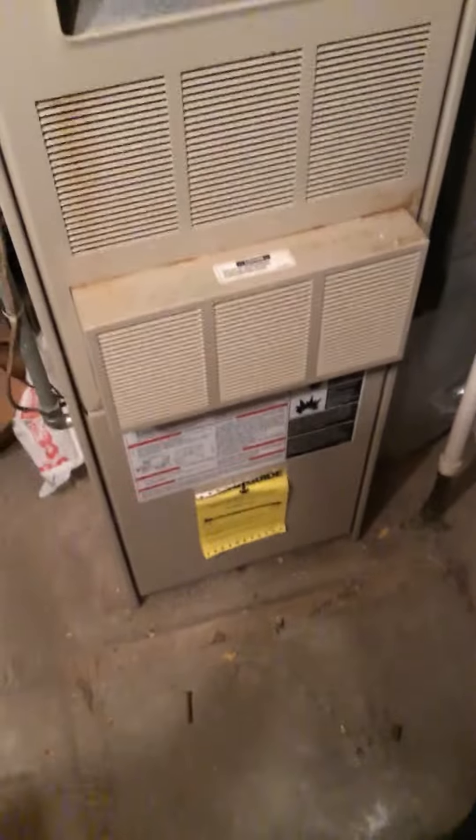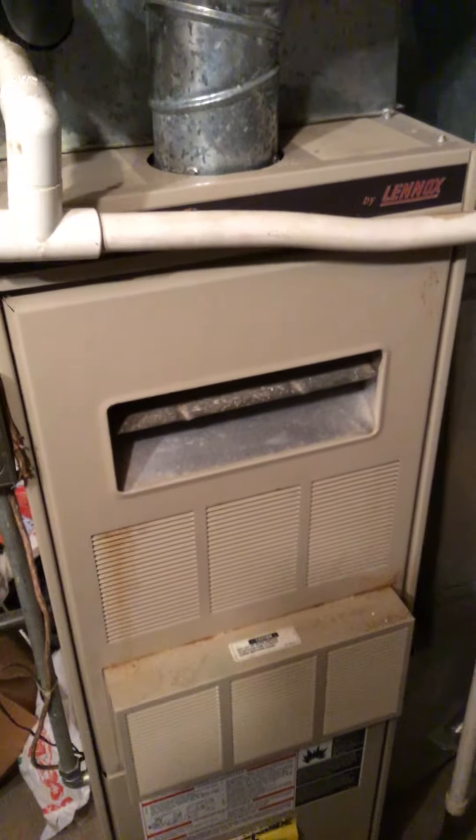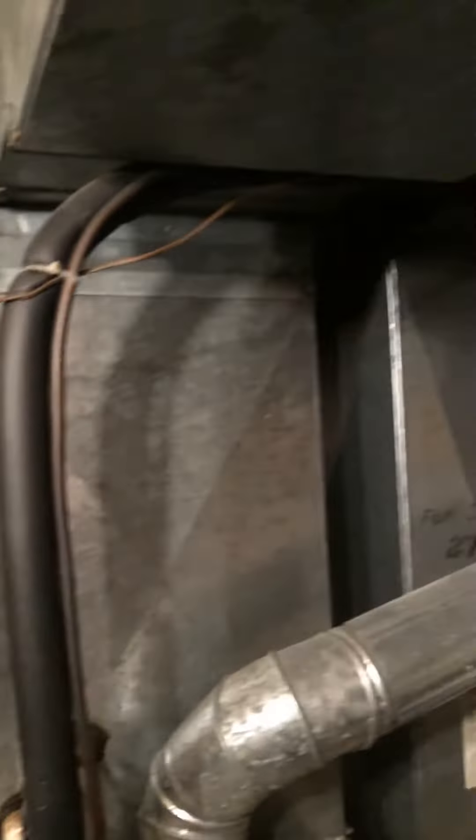Okay guys, we're in Chicago and we've got a 21-year-old Lennox, 16 by 48 high. The humidifier is very old. We've got all the measurements for all the ductwork — we need a 16 by 20 by 1 for the inductor, but there's just a 16 by 25 by 1 turned upside down in there.